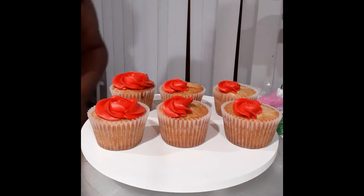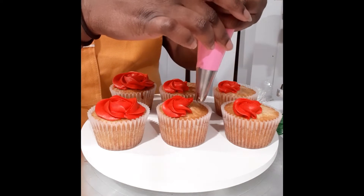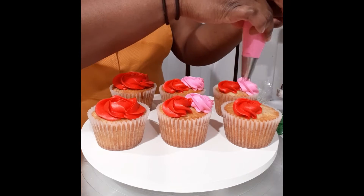If you don't have a 2D tip, a 1M tip is perfectly fine. I use a 1M tip here for my pink and my white swirls. I just find that the 2D looks a little more rose-like than the 1M.